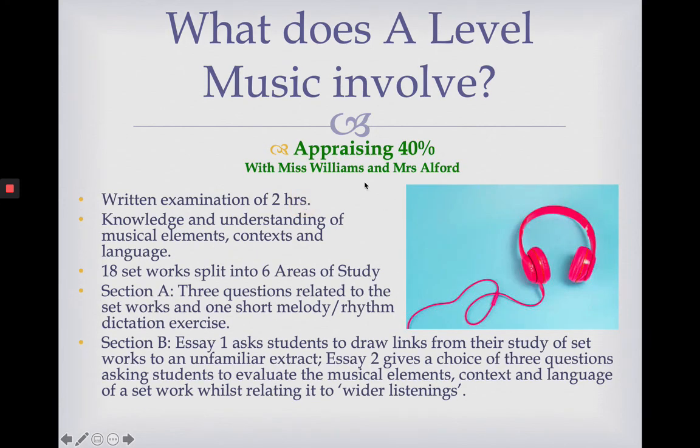And then finally we come to appraising. This is worth 40% of your A-level and this is your exam. The exam is two hours long and you're tested on your knowledge and understanding of musical elements, contexts and language.